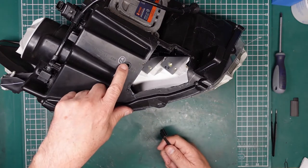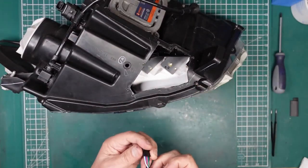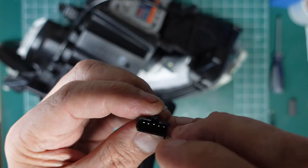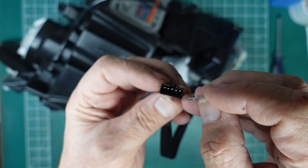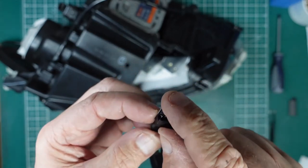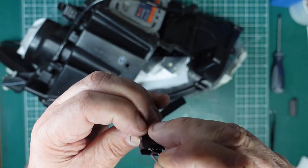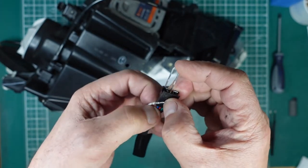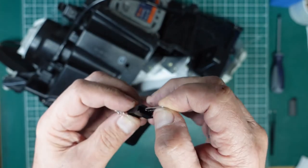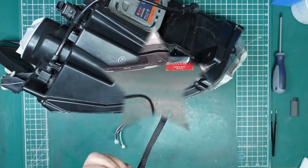To remove the connector pins I'm using an iPhone reset pin — you could use anything small. Looking into the plug you can see large holes below and tiny holes above. I push the pin into the tiny holes, push up while pulling the cable, and the pin releases. I've photographed the plug first so I know which order the wires go back in. It's as simple as that.